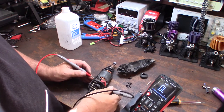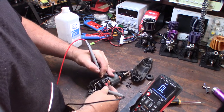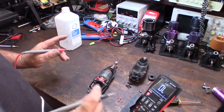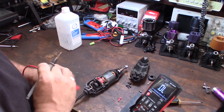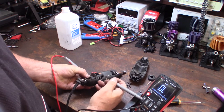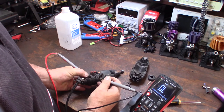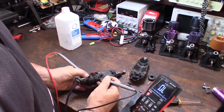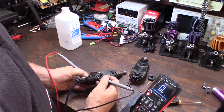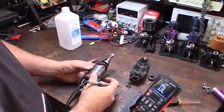So now if I turn the switch off — no contact. So I know the switch is working. Now that makes me think the neutral should be on the other side. The neutral should be the other contact, and I'm not getting anything — no continuity. So I've got to figure this out. I think the problem is actually on the neutral side.